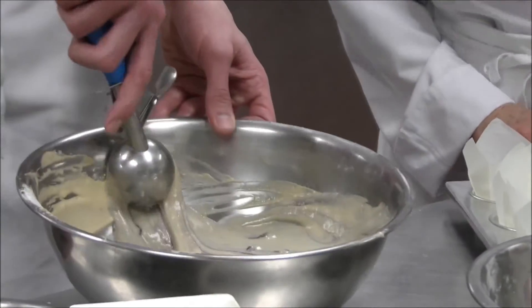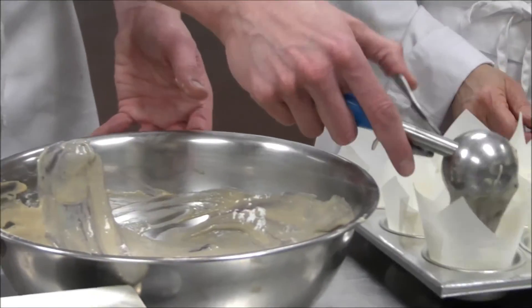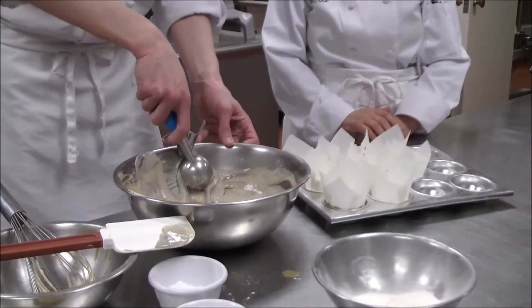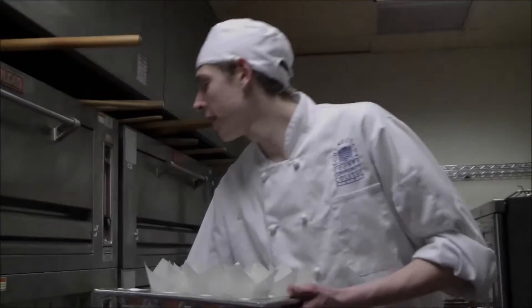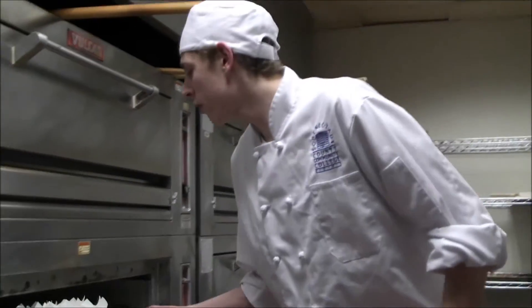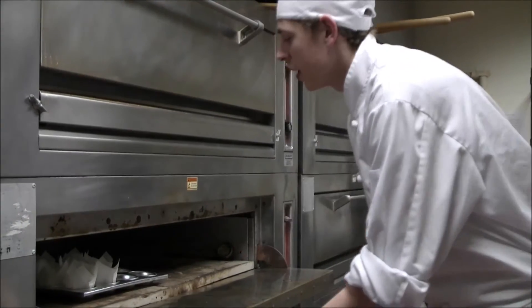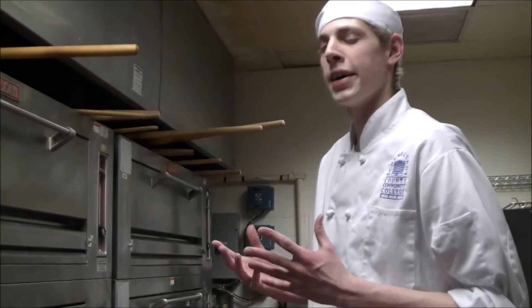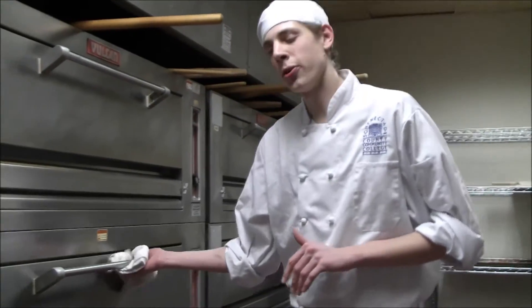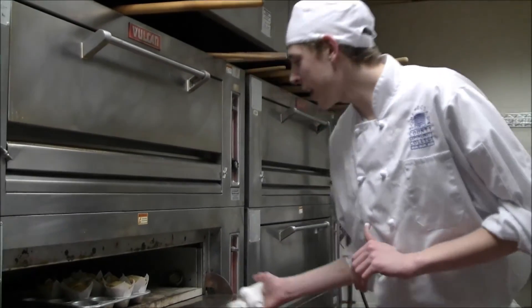We're going to take a little scoop here — we've got about eight, just one for each. They're going to rise really well with the baking powder that we have in there. We put the muffins in at 325°F for about 30 to 45 minutes. We're going to get that nice golden brown color and it sits for a while — you want it to rise a lot. It's been about 30 minutes and I just checked them, so they're perfect to come out now.